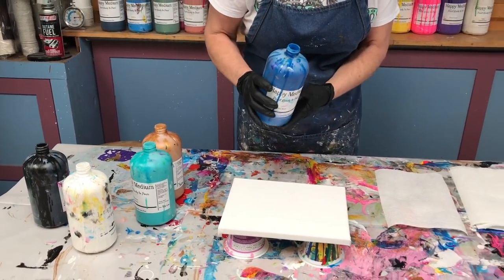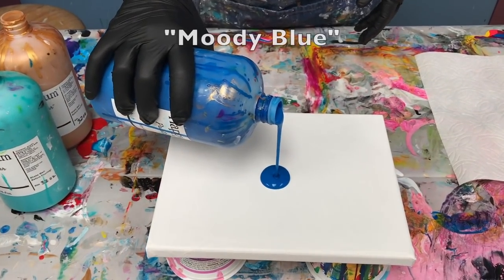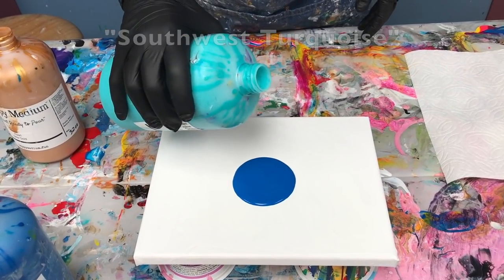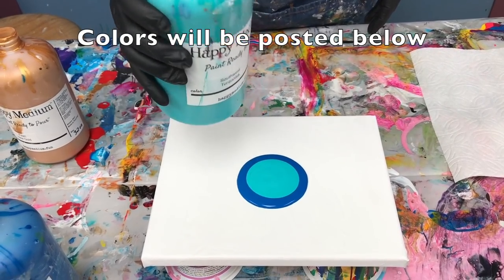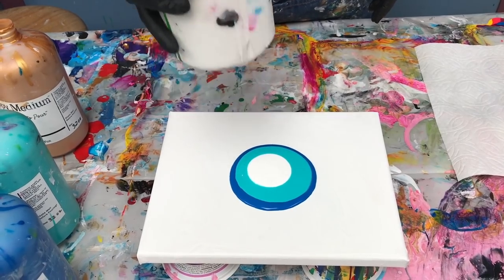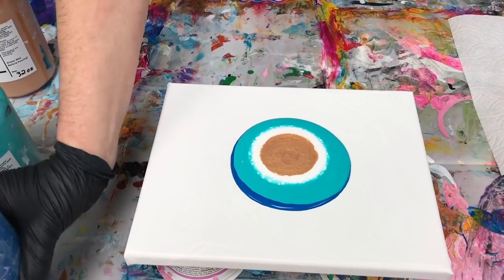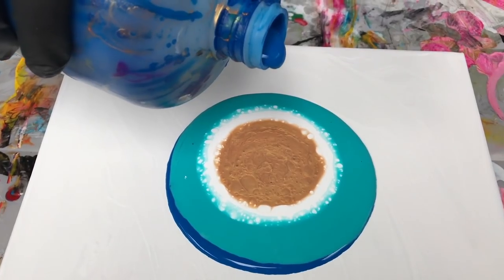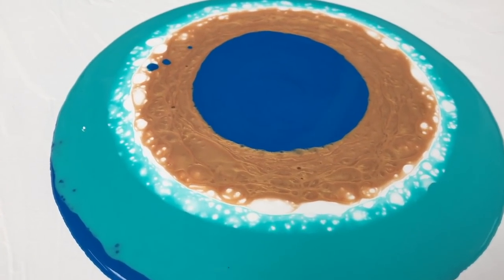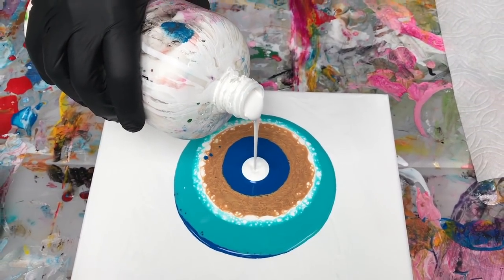This technique is called a puddle pour and it's really easy. I'm going to start with my dark blue, pour some in the middle, then add turquoise — another type of blue — then white, a little gold, and come back with the dark blue. It's just a puddle right now, but you can already see the cells coming up. Have fun alternating between a few different colors before you do anything with it.